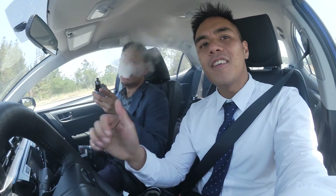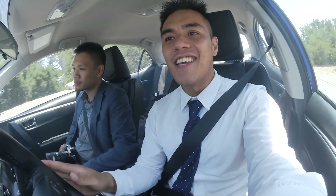We just finished shooting the groom and that was pretty cool. Now we're headed off to the church for the ceremony. We're done with our part and we're actually a little early, which is always a good thing. So we have extra time to set up and prepare.